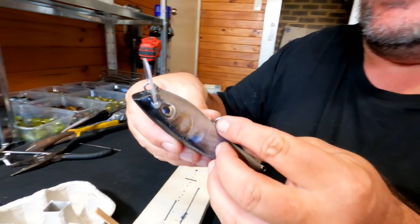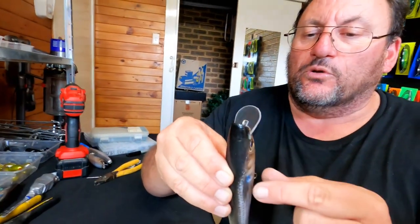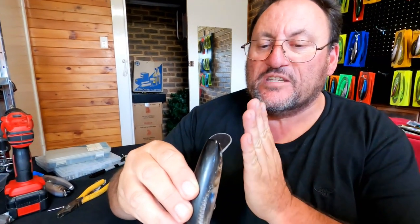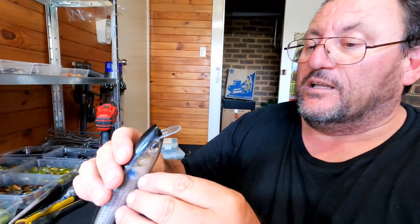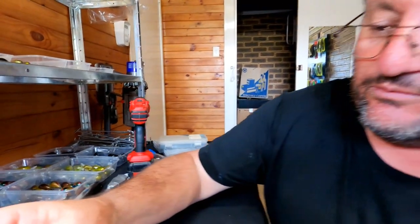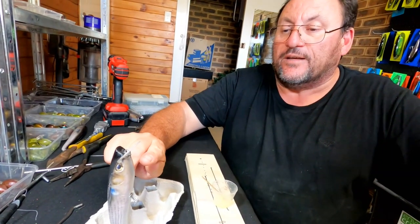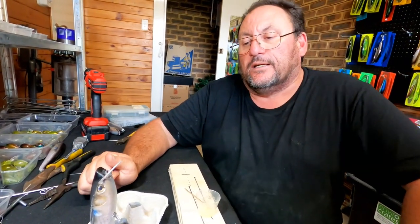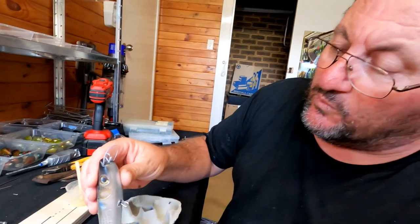Now we slide our bib in and we've got to check that it's straight. It can be difficult to make sure you've got a straight bib, so you sort of look down the middle and roll it over to make sure the bib is centered. The beauty with 24-hour Araldite is you can come back and give it a little touch-up if it's not quite right. That actually looks like it's right in the center. Now I'll put it in the egg carton and let that sit for at least an hour before I come back and clean up any excess Araldite. I like the Araldite to start going off a little bit before I take away any excess.